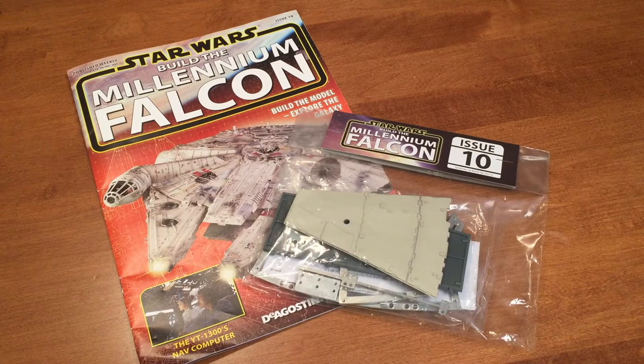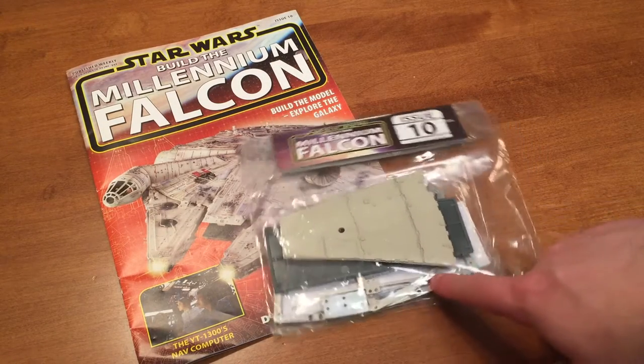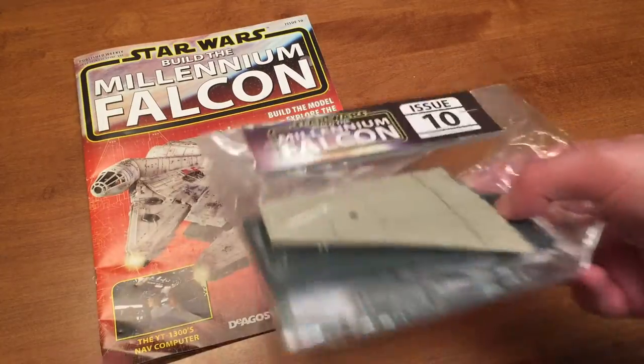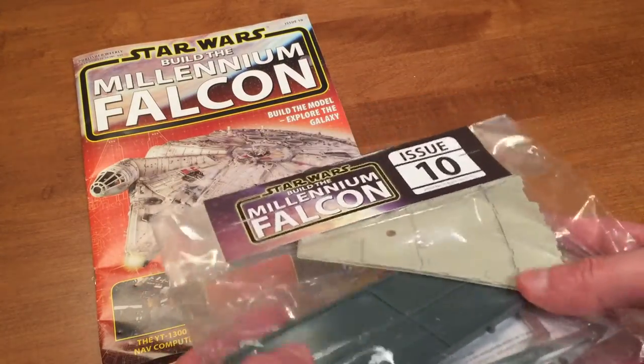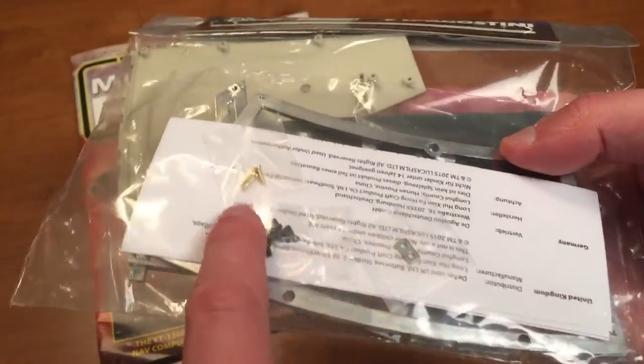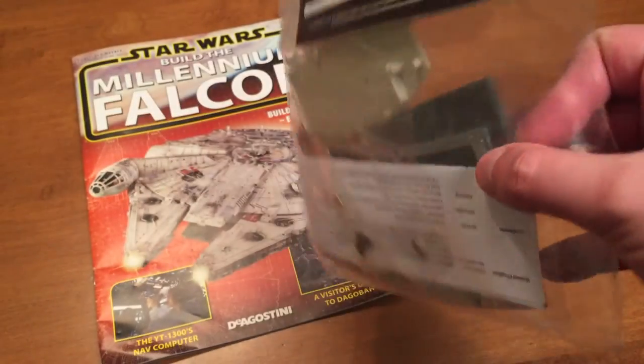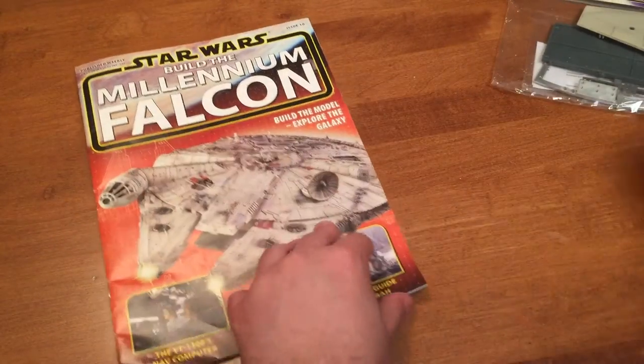Hey guys, Brad M73 here, and I am back with Issue 10 of Star Wars Build the Millennium Falcon. We're starting to get some more hull pieces — there's some metal parts in there, looks like a part of a wall, some screws and some little bits to screw everything together.